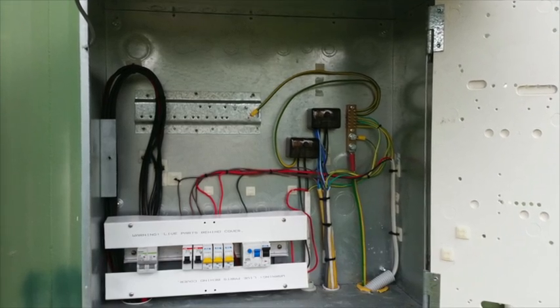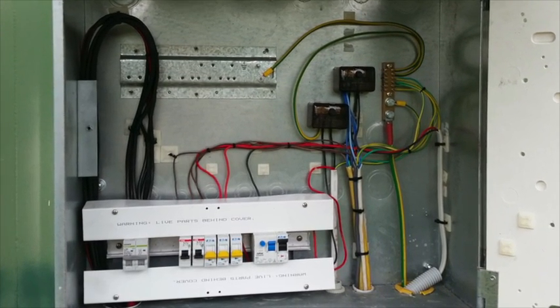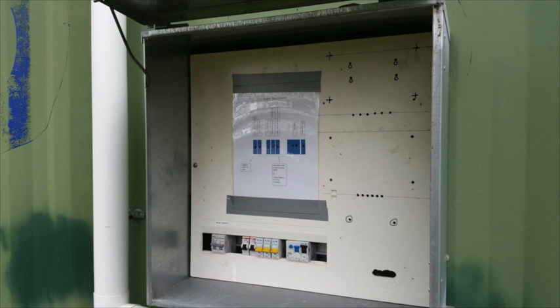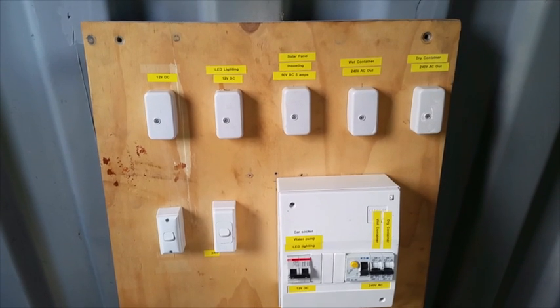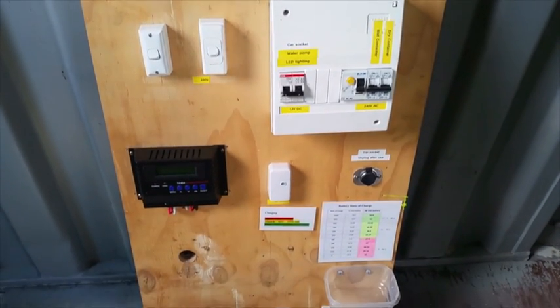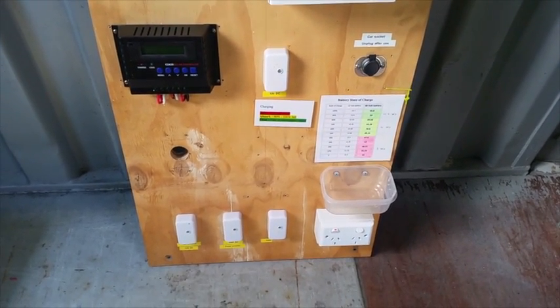This is the conduit taking power to the television. Here's what the power box looks like inside after all the moving, and here it is with the door shut. I removed the old power board in one piece — further down the track I'm going to be able to install this into the white container and make a spare room.